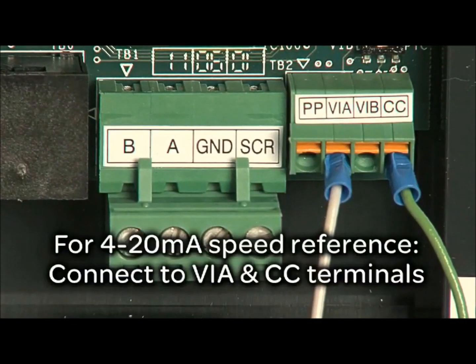If you have a 4 to 20 milliamp speed reference, connect your wiring to the VIA and the CC terminals.